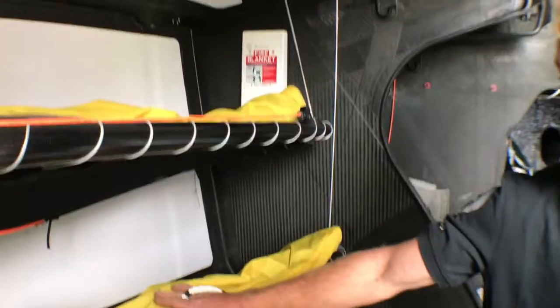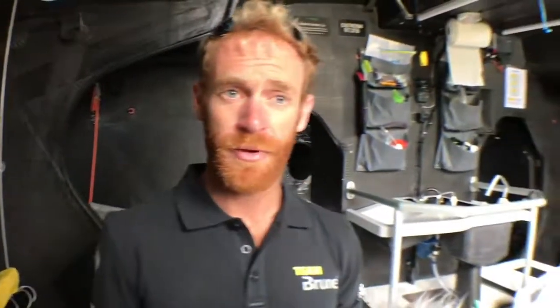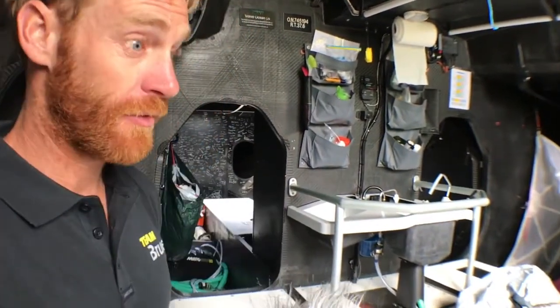We've just come down below. This is the first part of the boat we come into — we're essentially pretty well midships. You've got the bunks here where everyone will sleep. They'll sleep on the windward side of the boat all the time, so when the boat tacks, people have to tack as well from bunk to bunk.